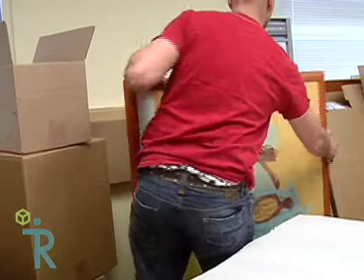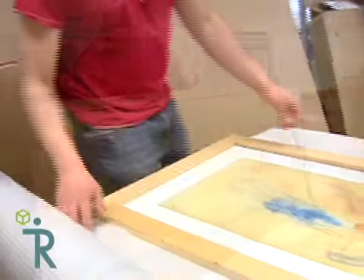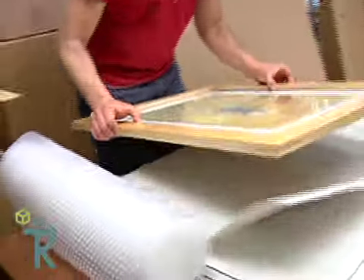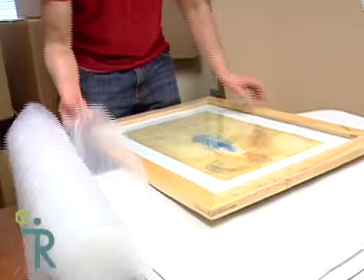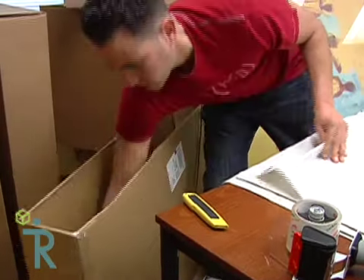These boxes are generally thin and long. The goal is to eliminate jostling of the item inside, so the items are packed tightly together. In fact, you can pack several frames and mirrors in one box, being careful not to over-pack the box. Before you start packing, have a large flat surface to work on and put packing paper in the bottom of the box you'll be using to create a cushion.